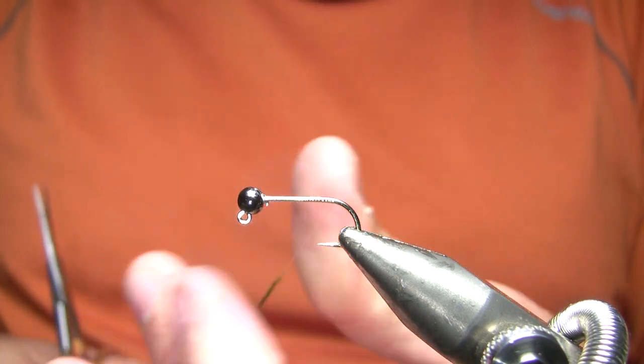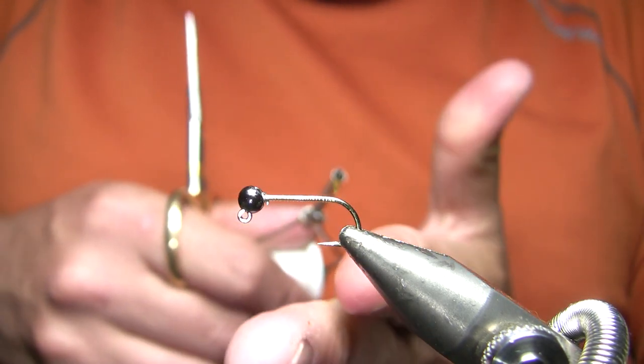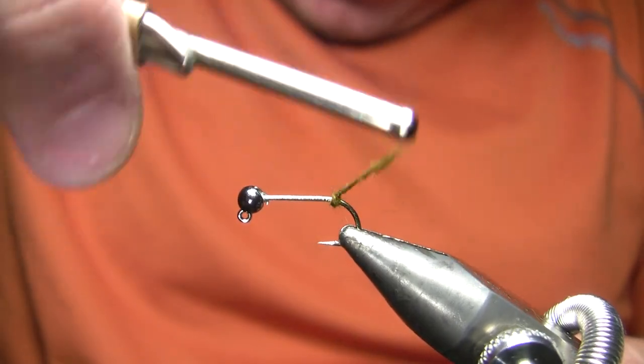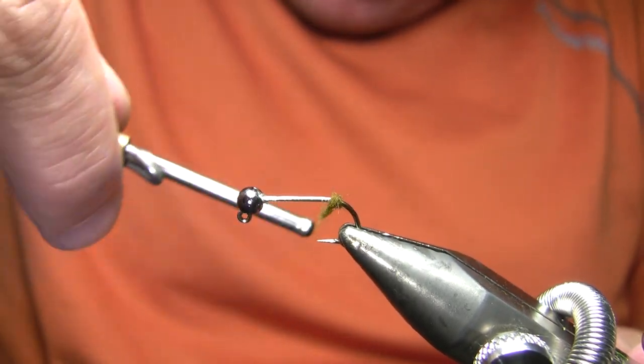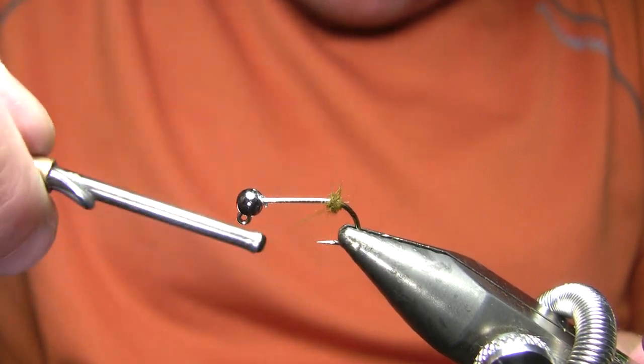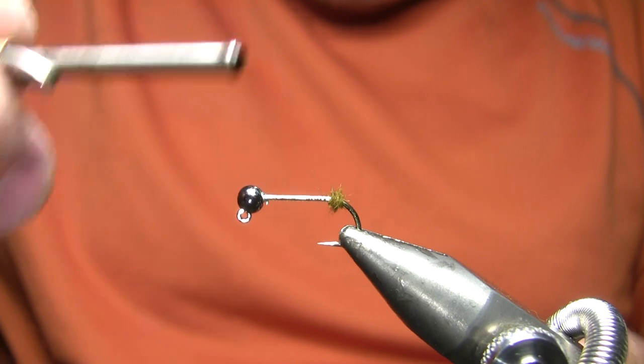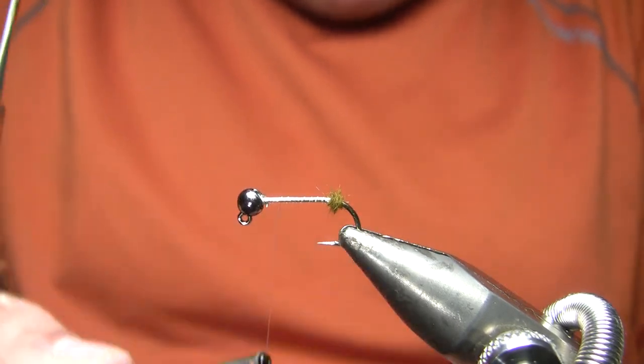The very first thing I'm going to do is come back to the bend of the hook and just dub on some olive Opossum. Really all this is going to do — the whole purpose for this is just to keep the pine squirrel strip from sliding up the body. You could use red, you could use some more flash like I'm going to use for the body here — you can kind of use whatever you want.